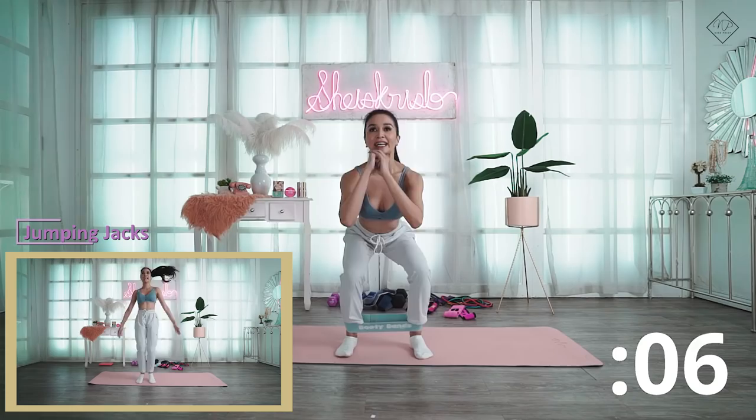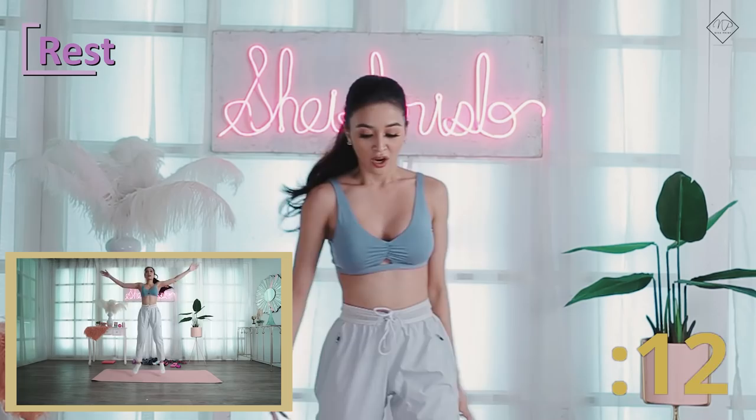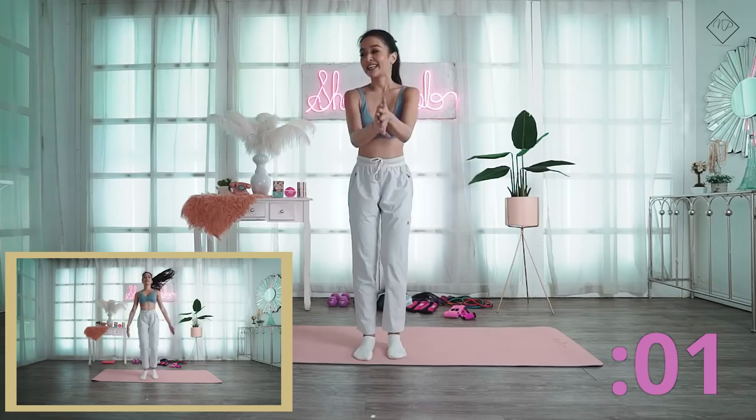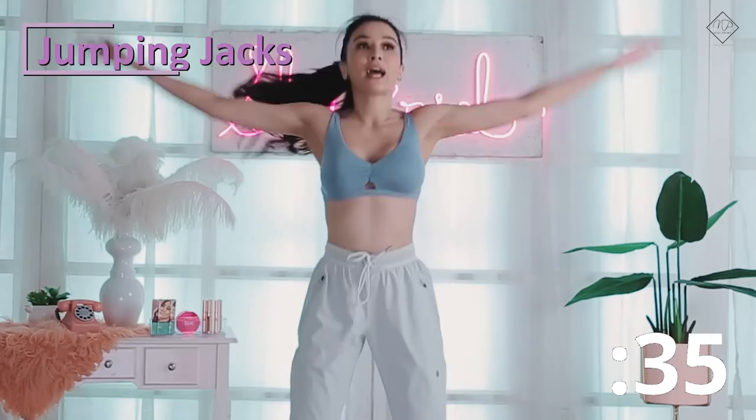Next is jumping jacks. I'll take off the booty bands for this one. From time to time you can grab dumbbells or mini bands to intensify. Jumping jacks — everyone knows this one. This is a good cardio workout, and it's also perfect for your inner thighs.